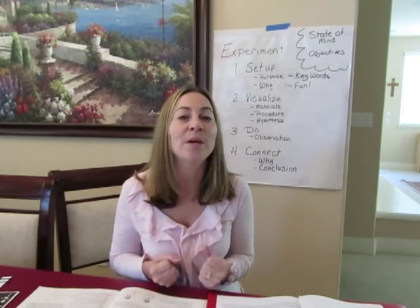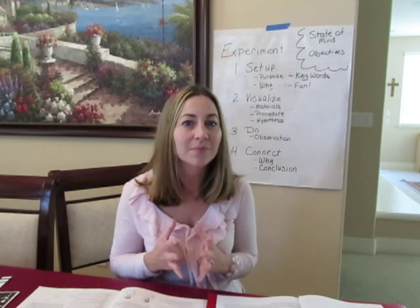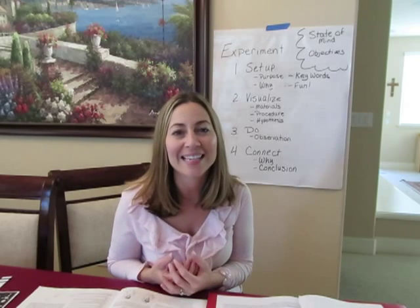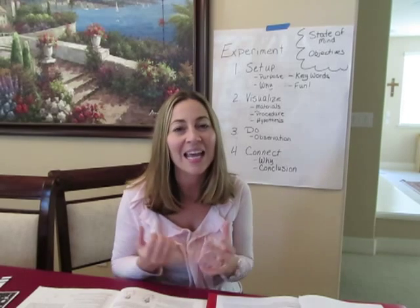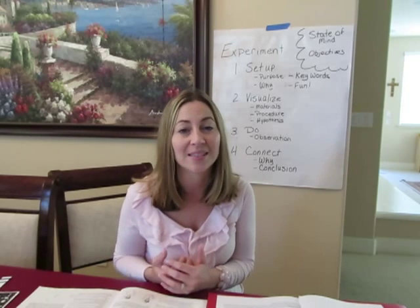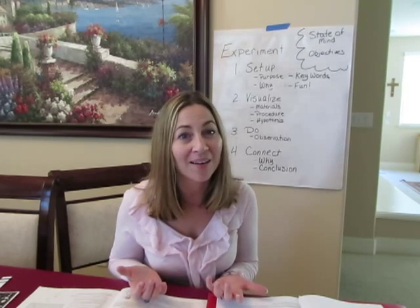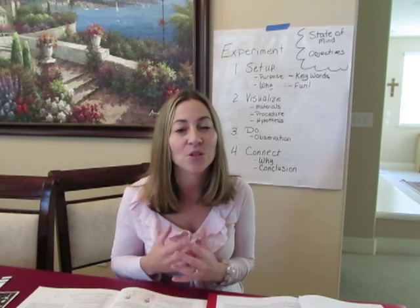Bring excitement each week — if nothing else, about learning about God's world. We have our Lord on our side who can fill us with His Holy Spirit and help us with our understanding. We can do all things through Him who strengthens us. He called you to this tutor role, and that means He will help equip you. You're going to have to do your part, but turn to Him and ask Him for that energy and excitement each week.